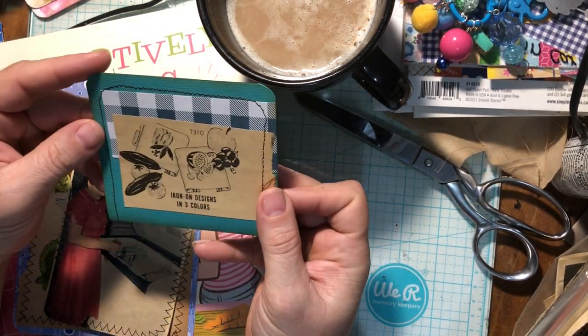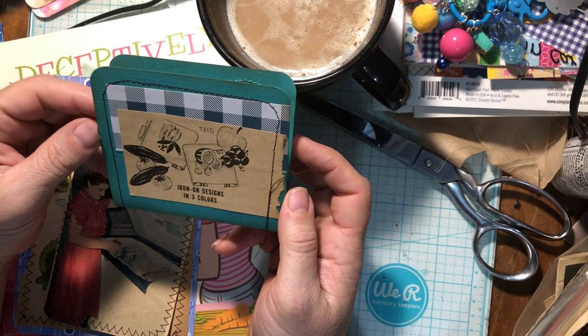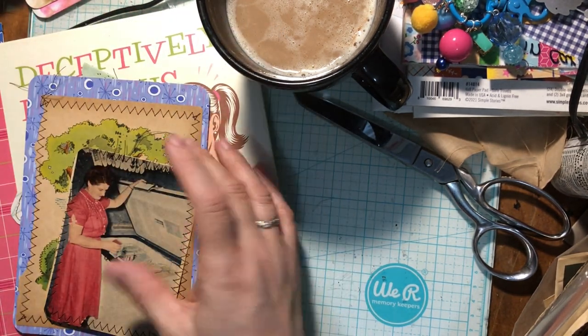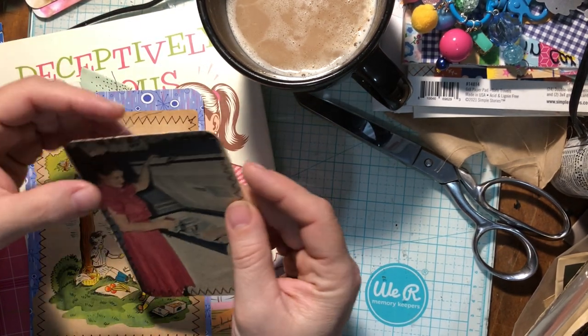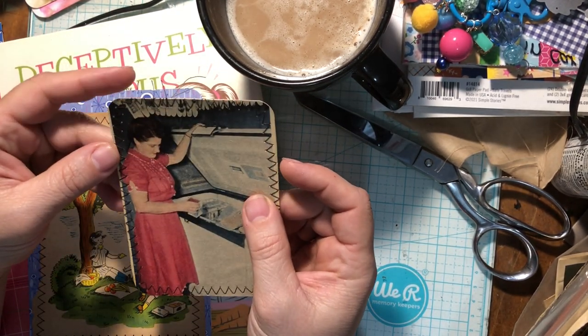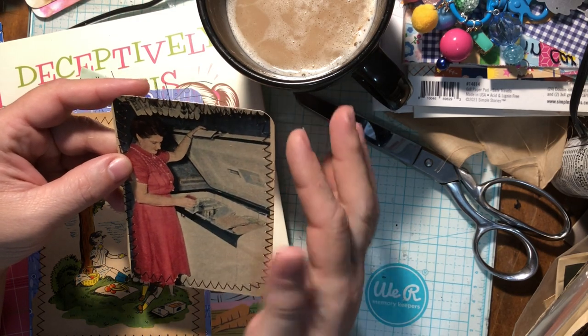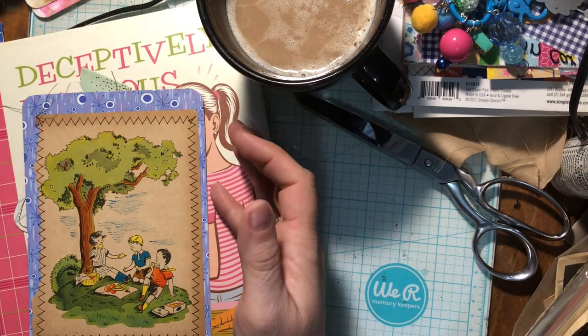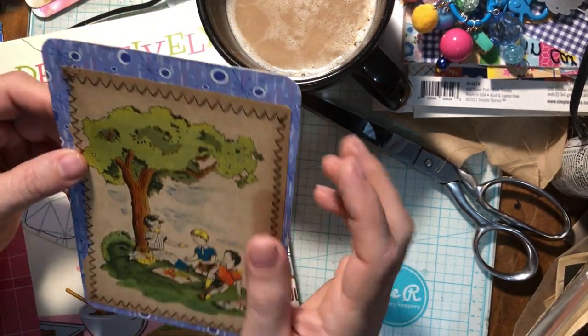This is a little fold-out tab we did also, and it folds out like that for journaling that we'll just glue in. I've got another journaling card — I'll probably put a tag or tab on this one, some fabric, maybe something to mimic her dress would be cute. And then I've got another journaling card here — love this paper.